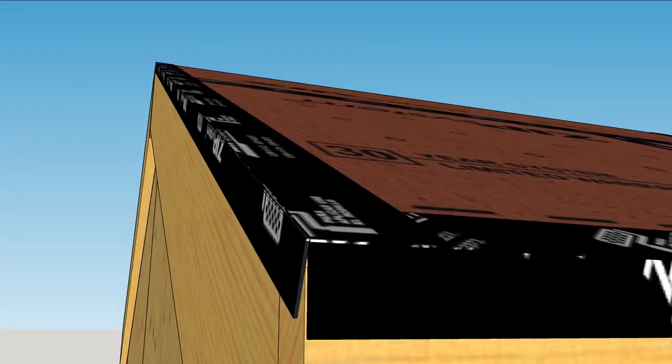Overlapping in the right sequence and folding over the edges will keep wind-blown rain out of your roof.